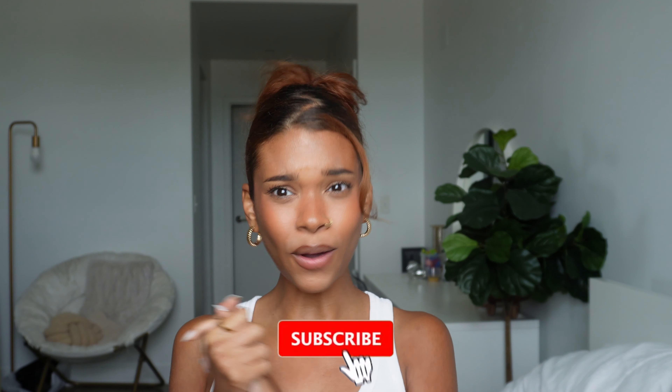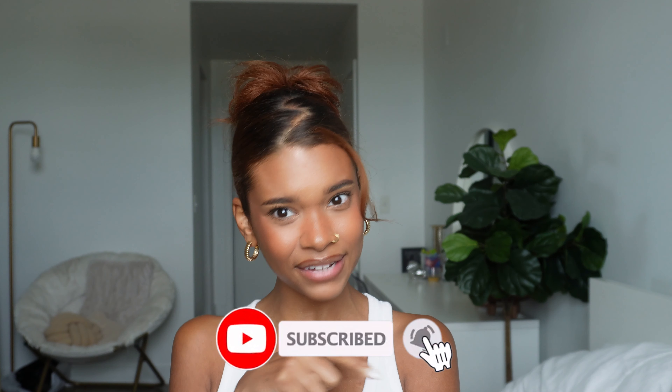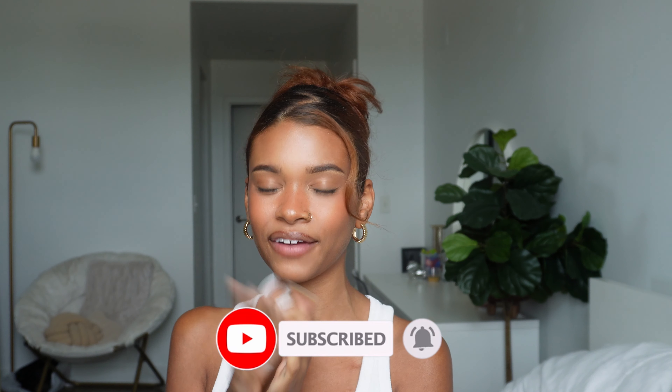I hope you guys enjoyed this and got some inspo! Comment down below and let me know what your favorite is. I think the last one is my favorite — she's giving Y2K realness, she's giving classy. I love you guys! If you aren't already subscribed, definitely subscribe and hit that notification bell so you're notified every time I put up a video. I can't wait to see you guys in my next video — bye!